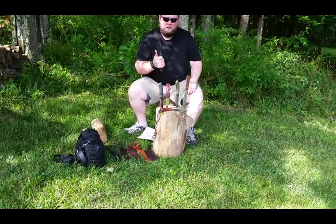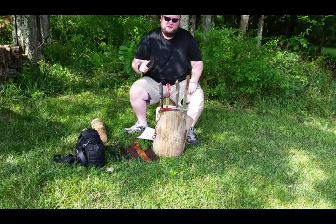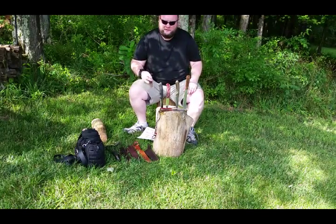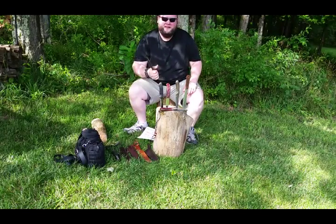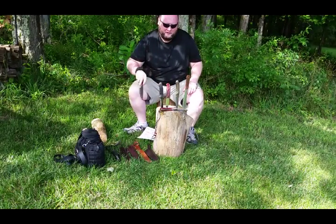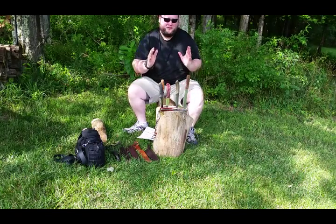The first is it fits your hand properly in every position, whether you're using it for skinning, carving, self-defense, whatever it might be. If it doesn't fit your hand comfortably, you're not going to practice with it, you're not going to use it. So remember, number one: fits your hand.